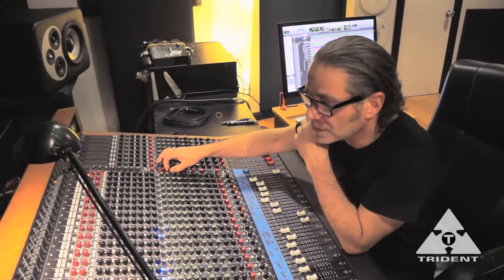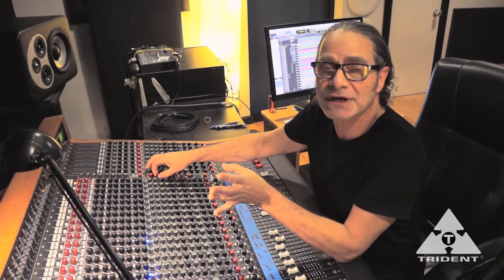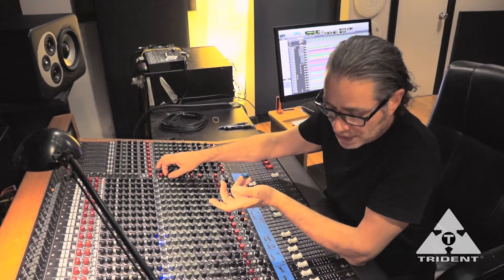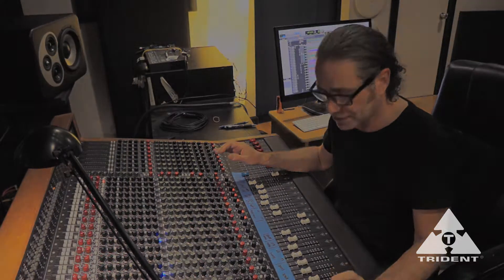The other thing I like on the board — what's very important — is that when you solo something, it solos it in position. Here we're just listening to the overhead mics left and right. So if I want to hear how my toms are sounding, how my snare is sounding in the overhead mics, all I've got to do is solo these mics. It's in stereo and I get a whole balanced picture of my drum kit.